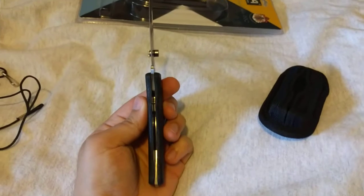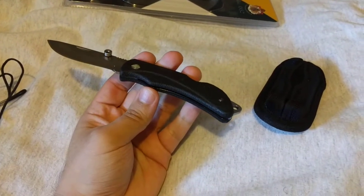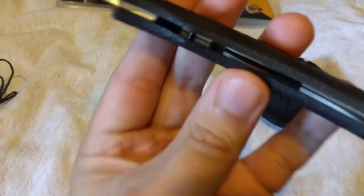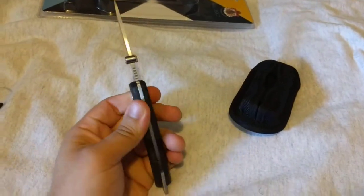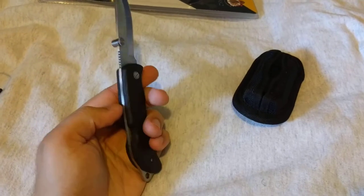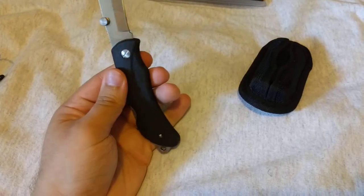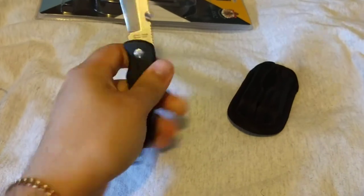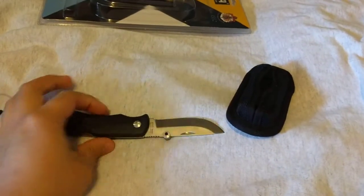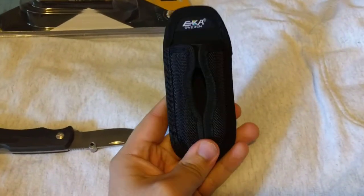Upon closer inspection, you'd be forgiven for thinking this knife has no metal liners, but the ProFlex overmold goes over the liners — you can kind of see it. The liners themselves aren't exposed, so you get a really comfortable handle. Especially in colder months, that exposed metal would be freezing and hard to use without gloves, but this will be pretty much usable even in the cold without gloves.